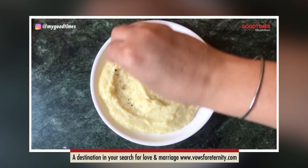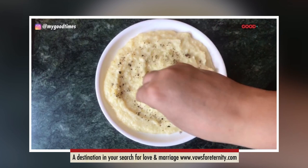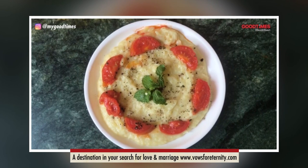I have transferred mashed potatoes to a plate and now I am garnishing with some freshly ground black pepper. Don't miss this because it adds a lot of flavour to this dish. Now it's plating time. I have added fried tomatoes and a few mint leaves in the centre and it adds a lot of colour to my plain dish.